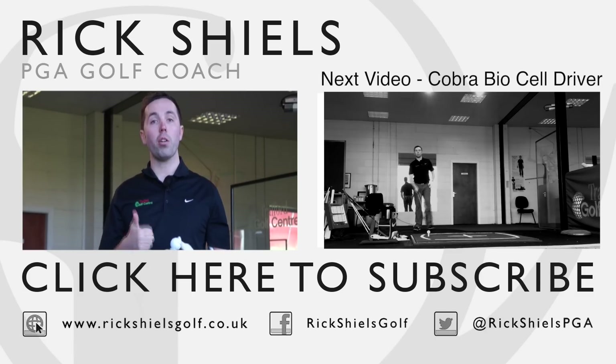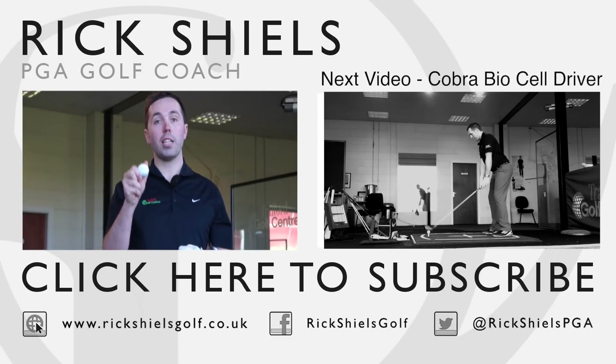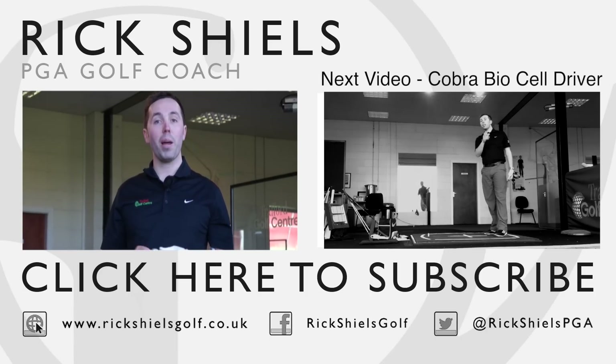Thanks so much for watching. If you've enjoyed the video, give it a thumbs up, please subscribe to the channel, and comment down below. That was my test today of our new Trafford Golf Centre range ball — and if you ever want to come down and practice here, this is the range ball you'll be hitting. Thanks very much for watching, and please do subscribe.